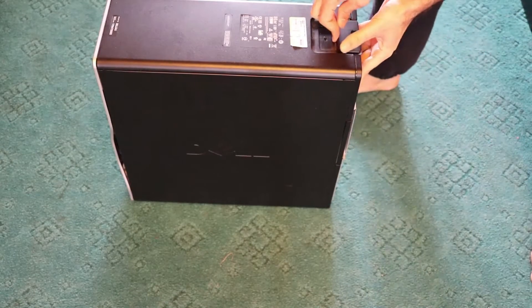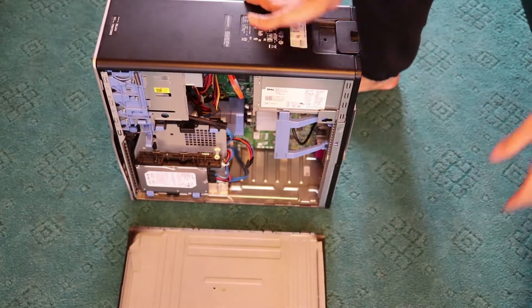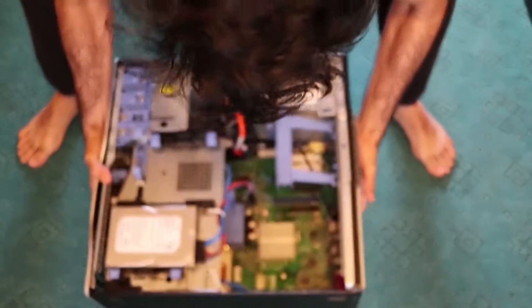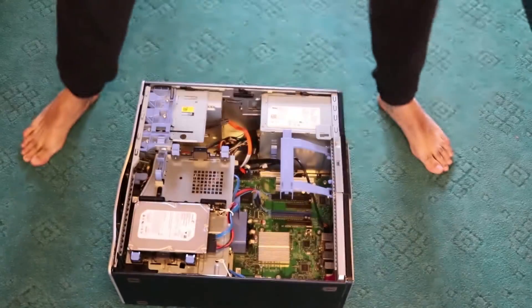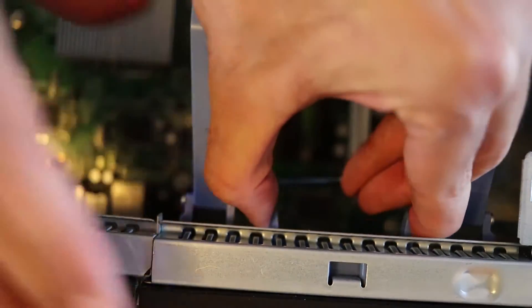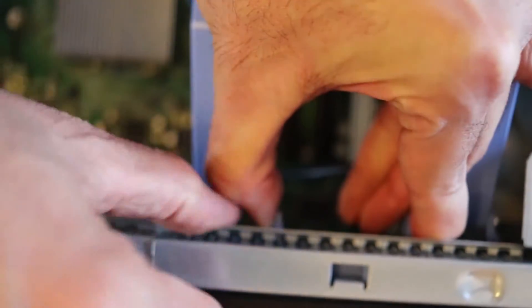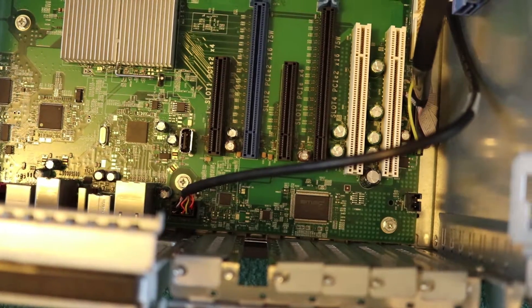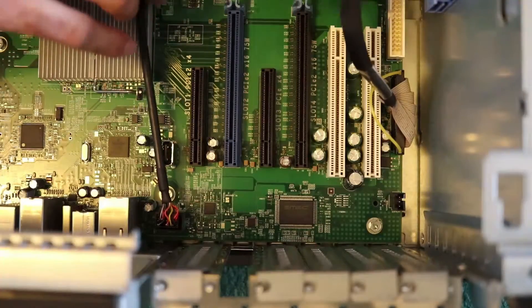I'll go ahead and install it to my old computer, making it my new graphics card. First, open the case by pressing it out, then lay it on its back. We need to lift this part by pressing these two clips towards each other, and then it comes out just like that. Once it's lifted, put it aside.